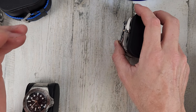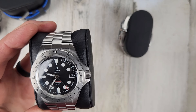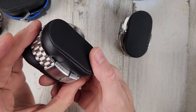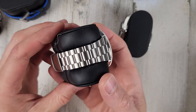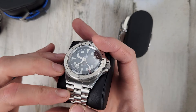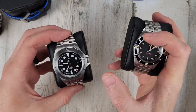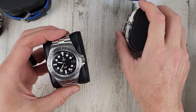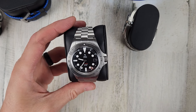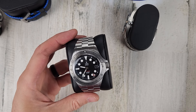Lastly, the Yemma Superman World Time GMT — $750. I believe this one is very clean with no defects. This has the Yemma in-house GMT movement — I believe this is the Yemma 3000, the other might be the Yemma 2000. Might have model numbers mixed up, but both have in-house movements. $750.